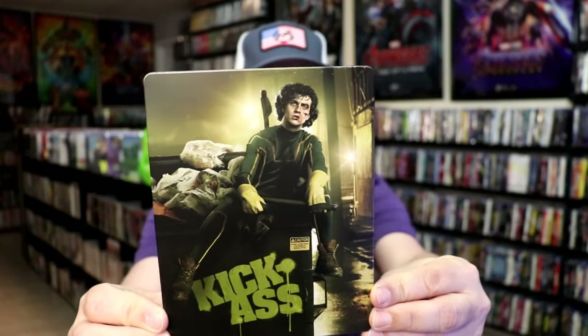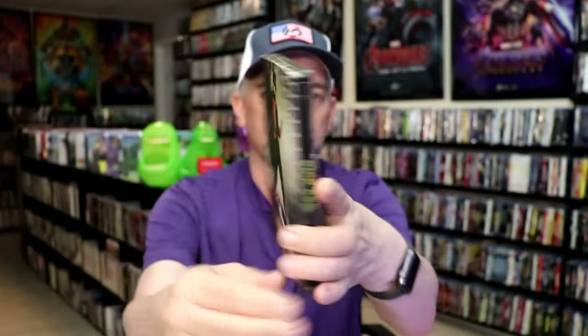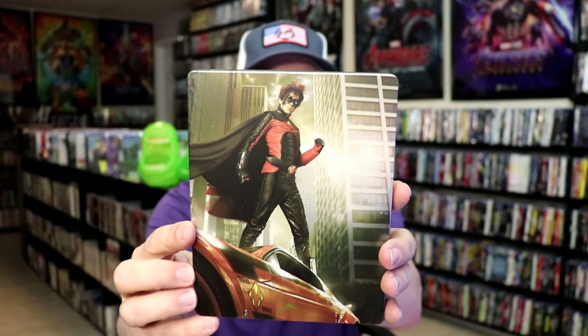I've got the wrapper off and the J-Card removed. Here's the front of the Steelbook. It is a matte finish. There's no embossing or debossing, but I do like that image there. Then here's the back — another great image.